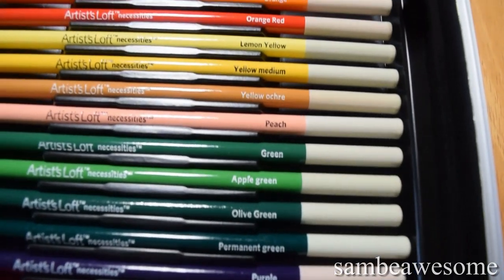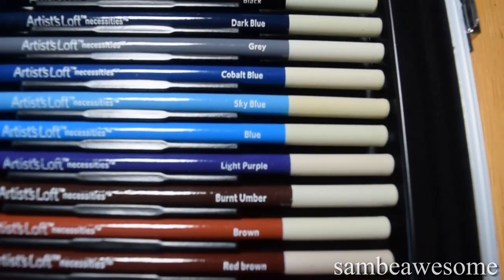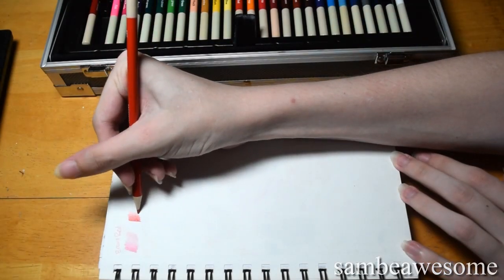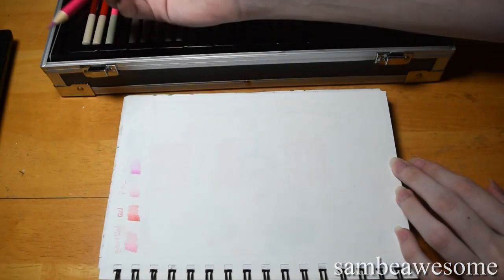If I haven't said it enough already on my channel, I am not a colored pencil artist. I've dabbled a little bit with colored pencils in the past, but for the most part I don't do colored pencil work and I often can't because of my wrist. So just keep that in mind for my thoughts on these colored pencils.